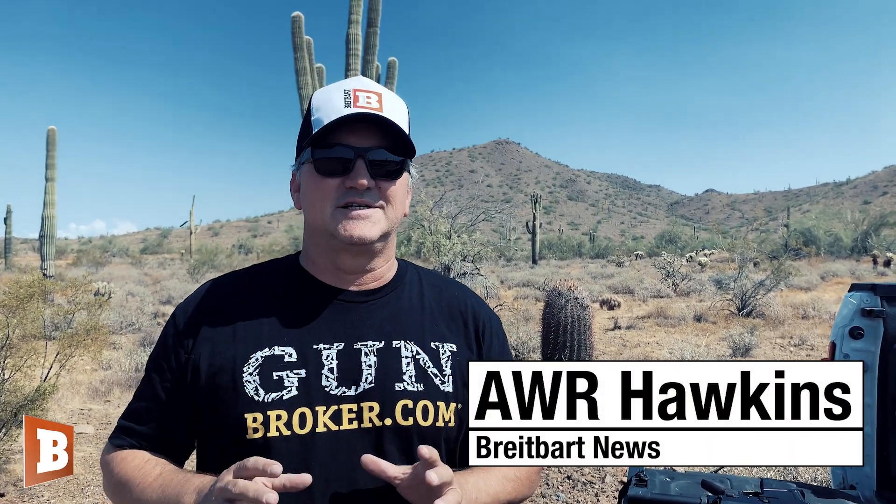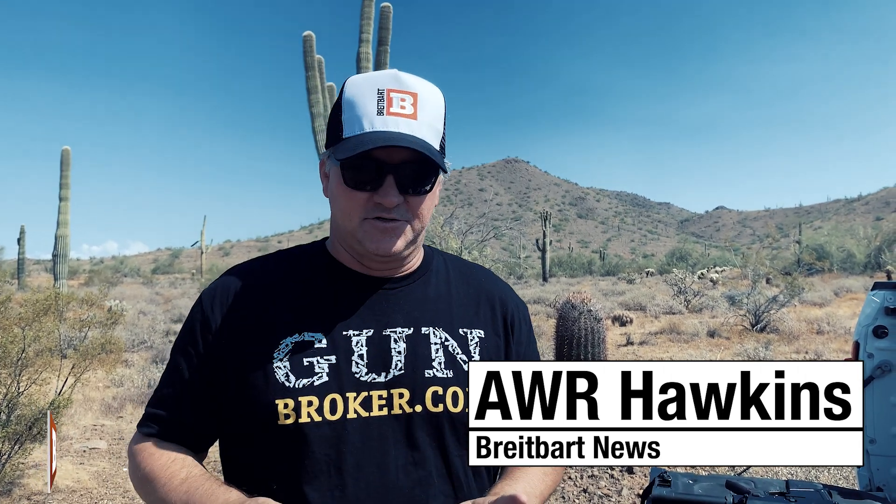Hey folks, AWR Hawkins, Breitbart News. I want to talk to you real quick about differences in rifles. I'm going to do that because there are a lot of options for you to pick, and for all I know, you are the next first-time gun buyer.